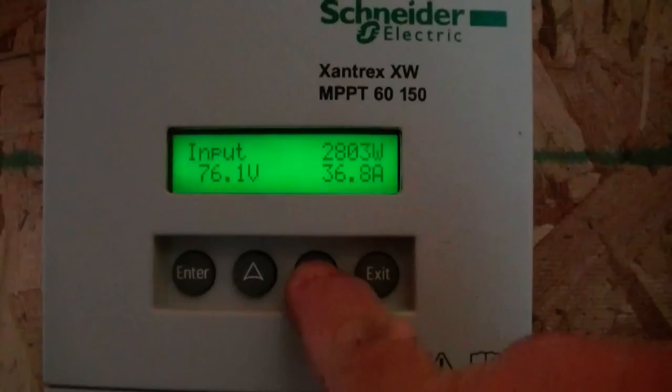A maximum power point tracker — another nice thing about that is even when the sun is sitting on the horizon or if it's very cloudy, you still get that higher voltage that you don't get when they're wired for the same voltage as the battery. As a result you get charging power for the batteries where you wouldn't get any charging at all if they were wired at a closer voltage to the batteries.